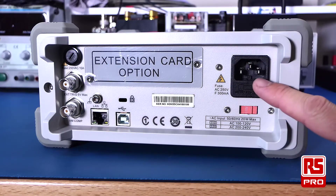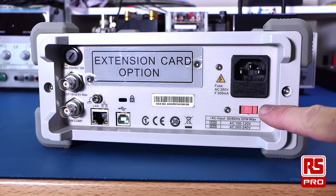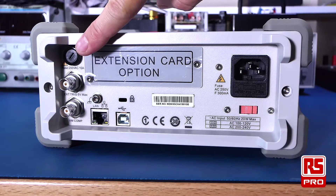At the back of the multimeter you'll find the mains input. This can be set from 100 volts to 240 volts. Ensure that you have the switch in the correct location for your AC voltage supply. It has a built-in fuse.